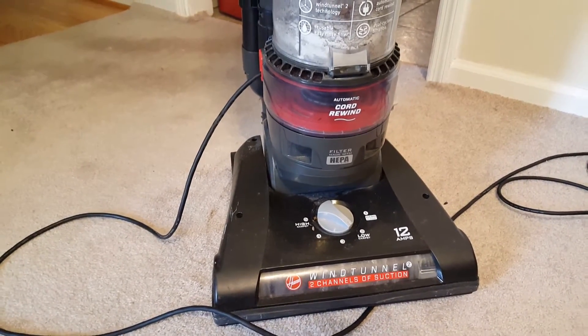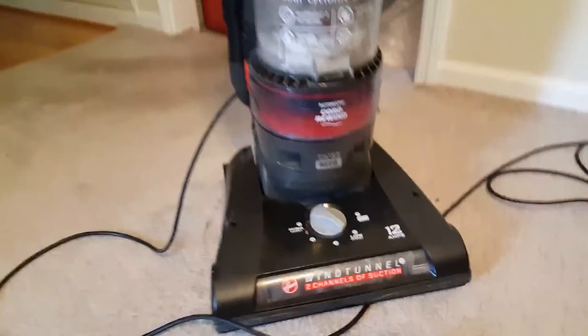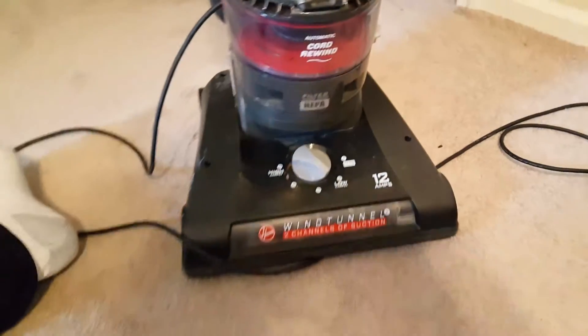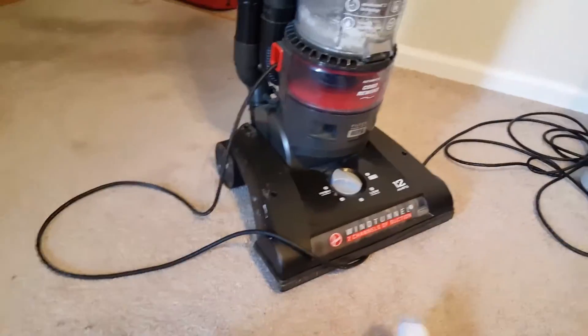Let it cool down and then plug it in and try it again. Because lo and behold, today this vacuum is working great. It turns on. Look at this. Nobody likes the sound of a vacuum, and that's going to scare the crap out of your dog, so I won't play it on too long.